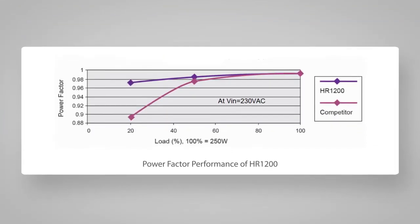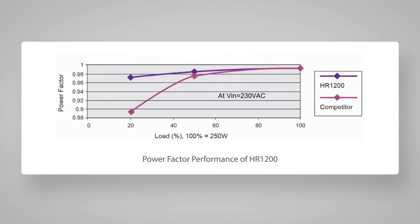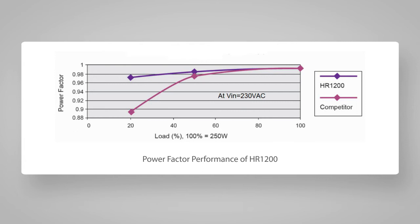This is the power factor performance for HR-1200. For a normal analog PFC controller, as in a competitor, the PF always drops at light load and becomes worse at high line, as there is constant current flowing across the input capacitor and the X-cap that affects the overall power factor. The high PF at light load feature, as shown here, is only realizable by using a patented digital compensation method, as in HR-1200.